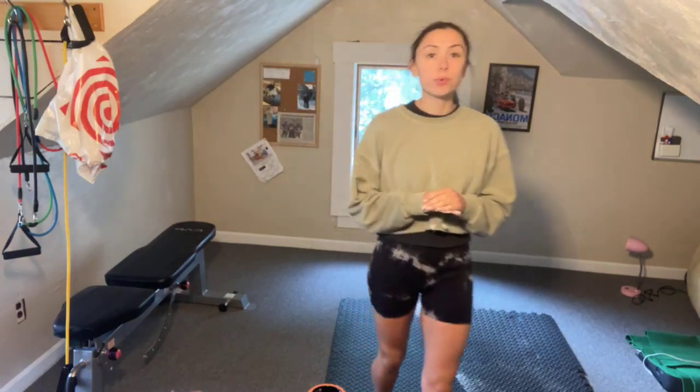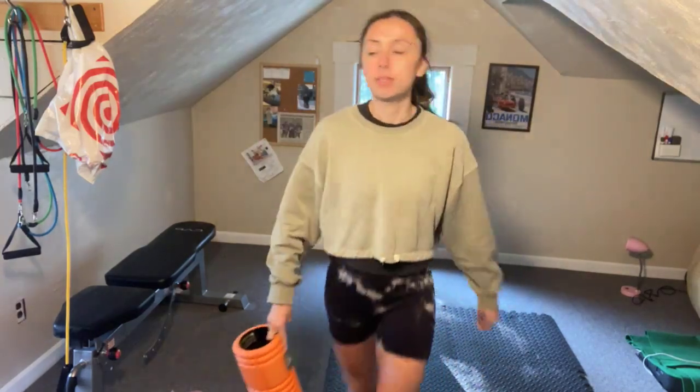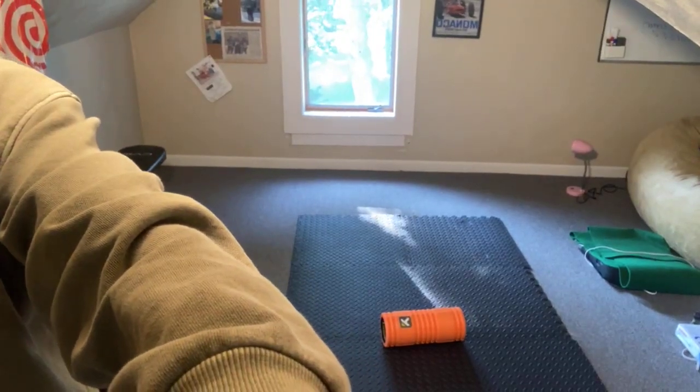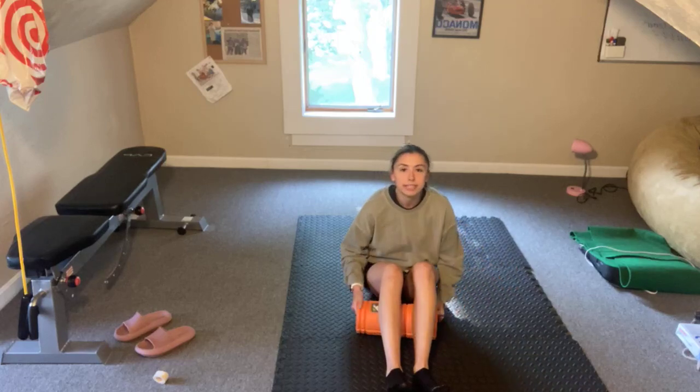We're going to start the first half with the foam roller, working through any knots, anything that's tight in your body. It's really great to kind of break up and find pressure points that maybe are sore. We're going to focus on a minute of foam rolling in certain spots. Let's start on the ground. I have my foam roller — just a mini one — I'm going to bring it under my kneecaps.